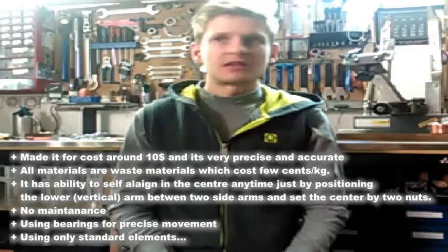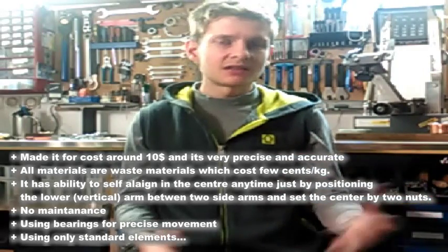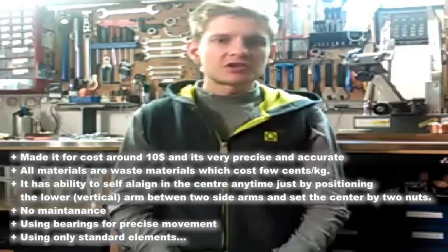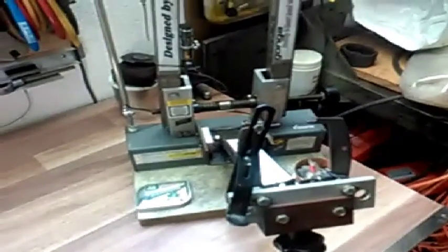The most amazing thing is that I made it for ten dollars — and it's not just any kind of wheel truing stand. It's actually a professional, self-aligned stand which allows you to check the absolute zero position of the main head whenever you want. This is the prototype of a wheel truing stand for professional use, made for only ten dollars.